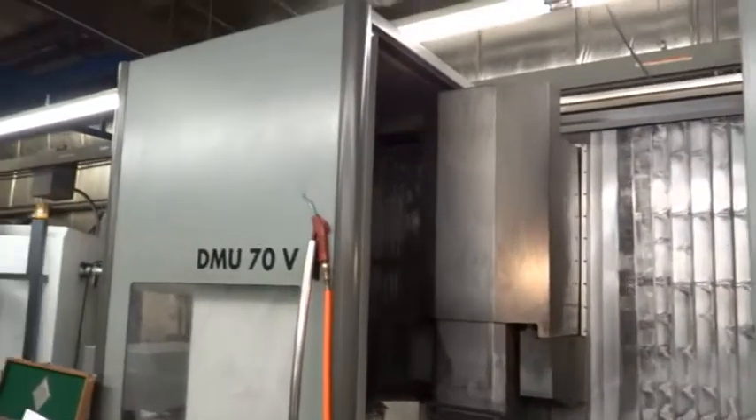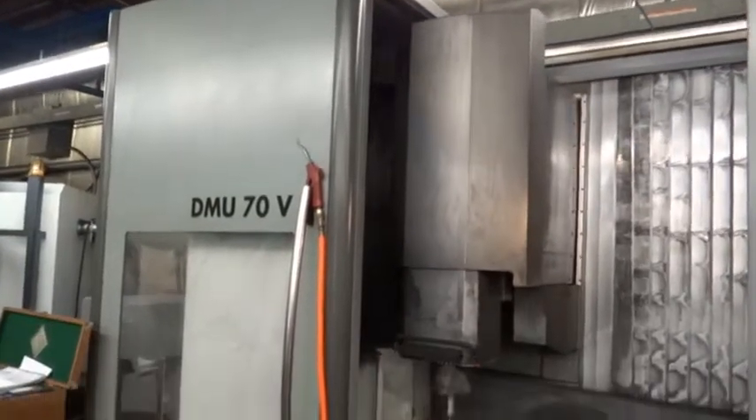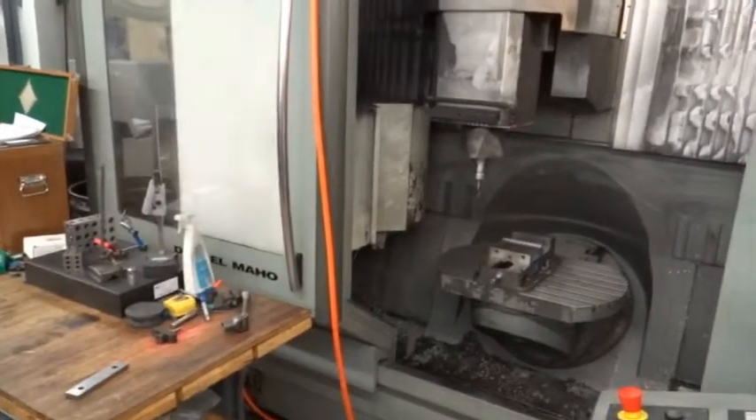Today is Wednesday, June 12th. We're looking at the 1998 Deco Nano DMU 70D 5-axis Universal Machining Center.